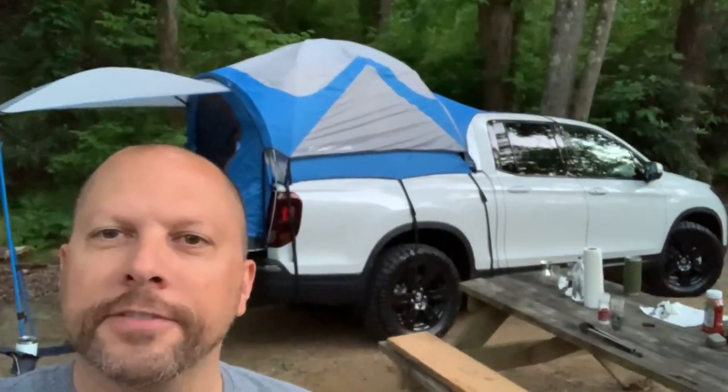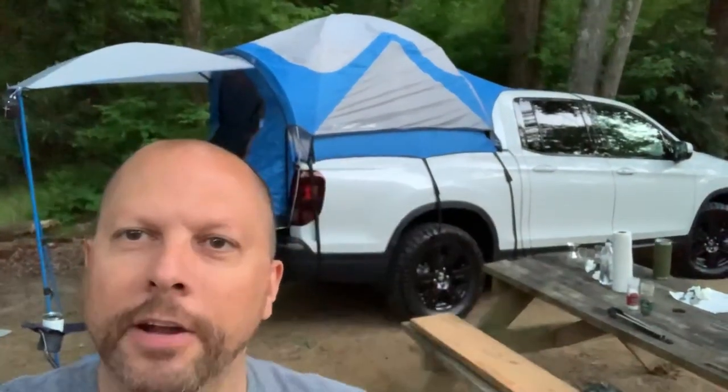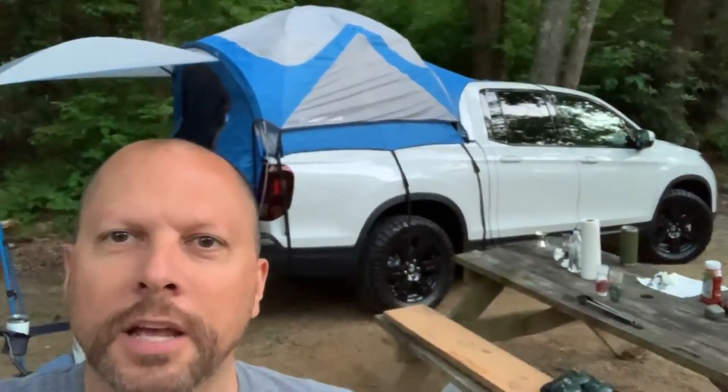I want to do a quick video to show you guys the finish with the rain guard on top and the awning out here on the Honda Ridgeline tent. Like we said, we've got the white Ridgeline now, Sport, with the black edition 18s, 265/60 18s on it.